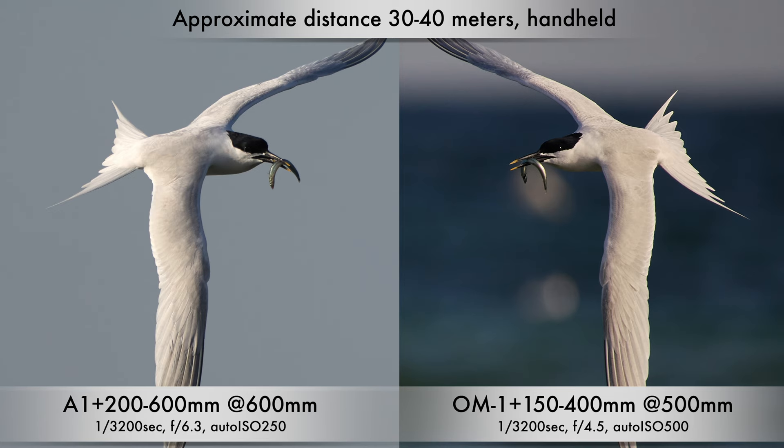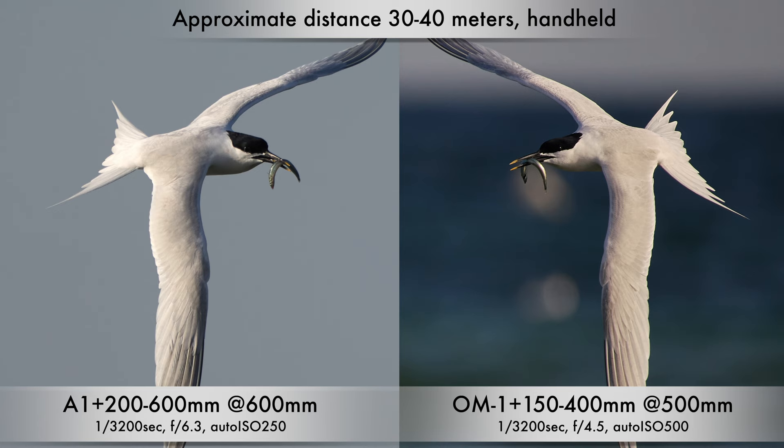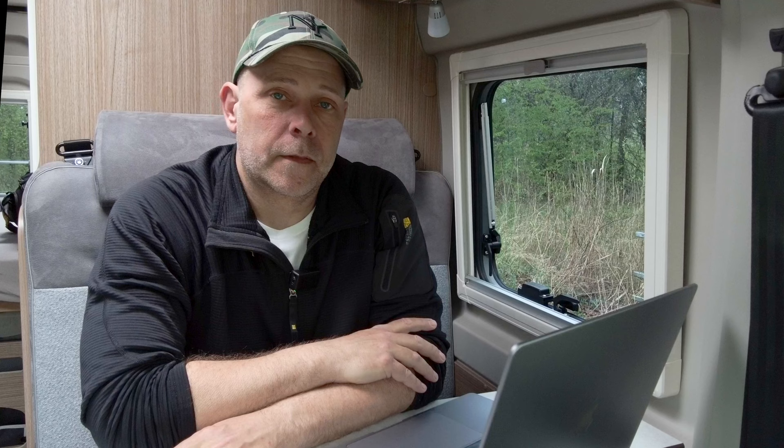And the last photo — again a sandwich tern in flight. Two different shots that look quite similar, but sharper on the OM system set again. That's all I had to show you of comparison photos in this episode. I hope you could see the difference and form your own opinion on the sets.